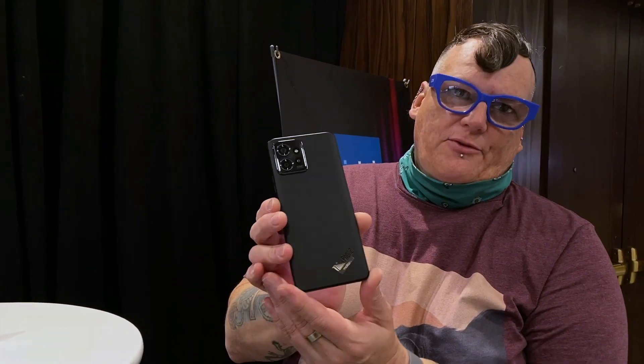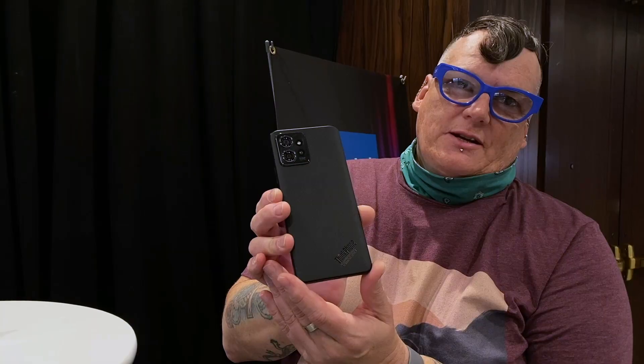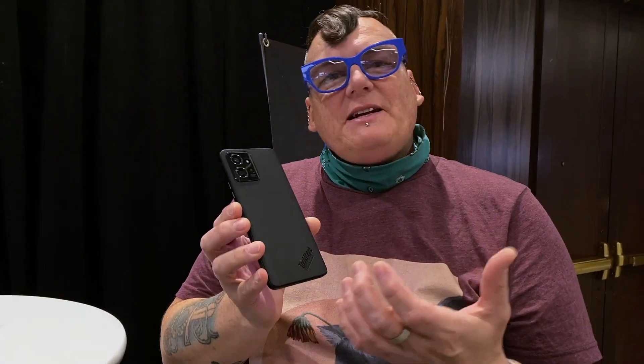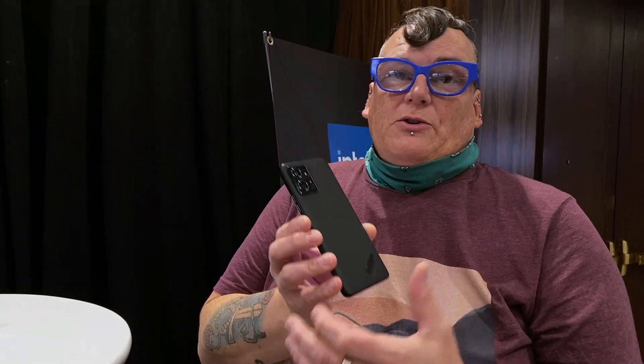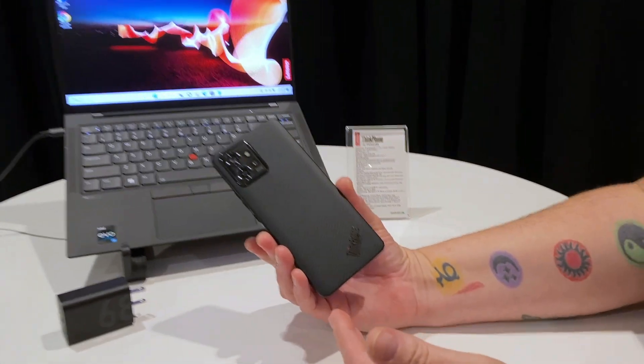Hey folks, welcome to CES 2023. I'm here at the Lenovo briefing with a phone called the ThinkPhone, which is a collaboration of Moto and Lenovo. It's basically to bring the ThinkPad product — the kind of enterprise business product — to the phone world. We're all familiar with the ThinkPad, and so this phone, I want to walk you through some of the specs and some of the features.